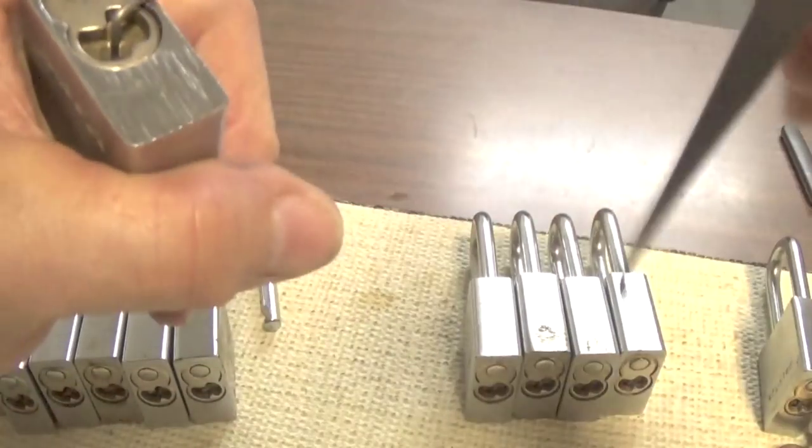Let's see if we can over-set a pin here - let's make sure we do. Okay, still didn't over-set it. Don't get over-aggressive with setting your pins. You want to take your time and feel for that binding pin, the first one. If you do not hit the right pin first, you'll never get it open.